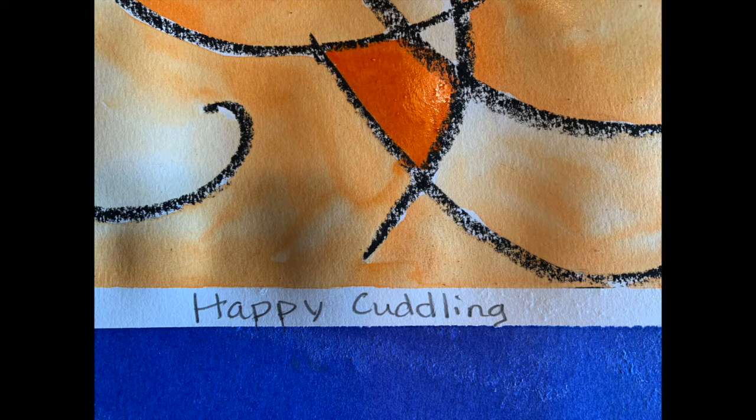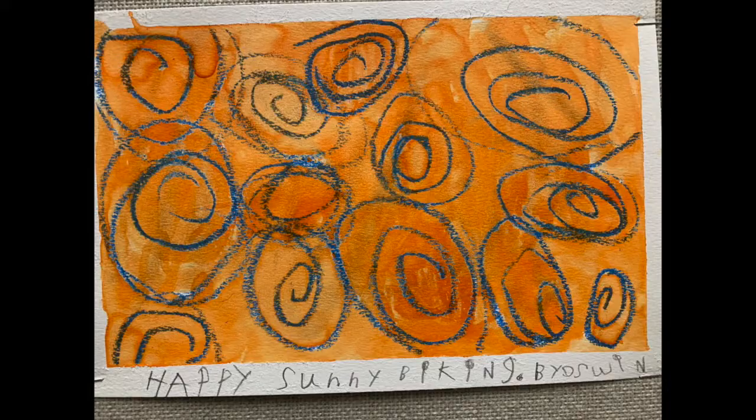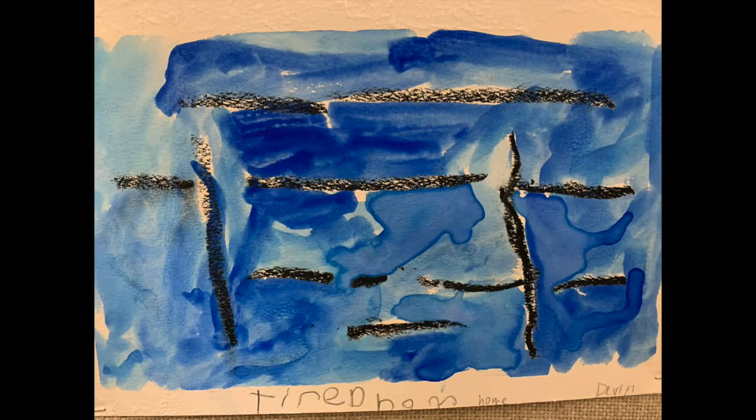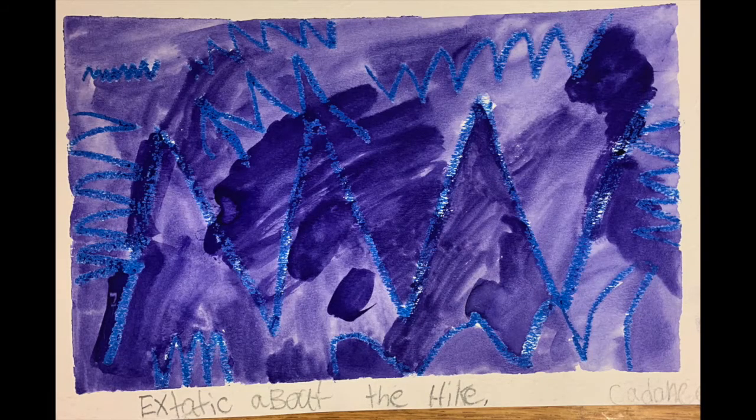Here's my title: 'Happy' — that's the feeling. 'Cuddling' — that was the situation. Here are a few more that other students have made: 'Sleepy bed,' 'Happy sunny biking,' 'Tired home,' 'Not that excited to get up,' 'I'm ecstatic about the hike.' Now make a title for your artwork.